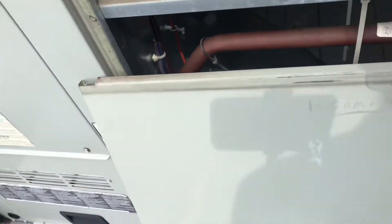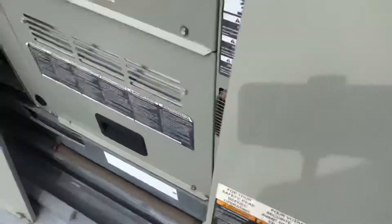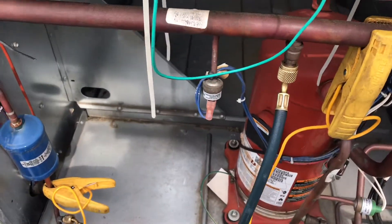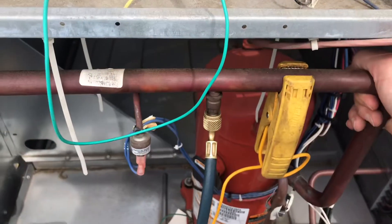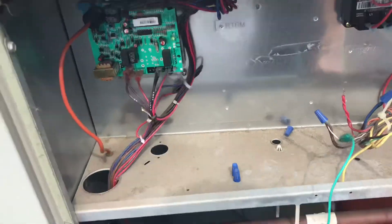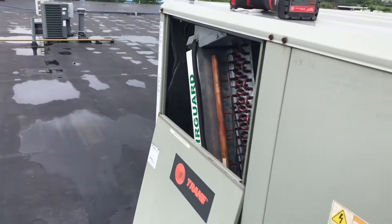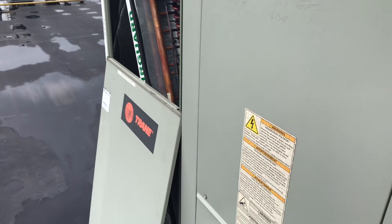Now if this was low on refrigerant, my liquid line pressure would be lower and my line all the way back to my compressor would be frosted or colder depending on how low it was. But since there's no frost and it's really not even cold, and I have extremely high superheat, I know the evaporator coil is not getting the refrigerant it needs to effectively cool. So I'm going to show you a couple of things with this metering device.